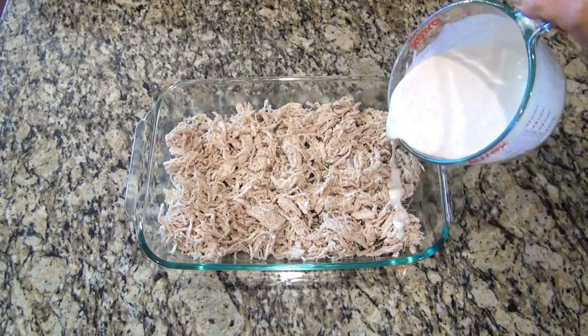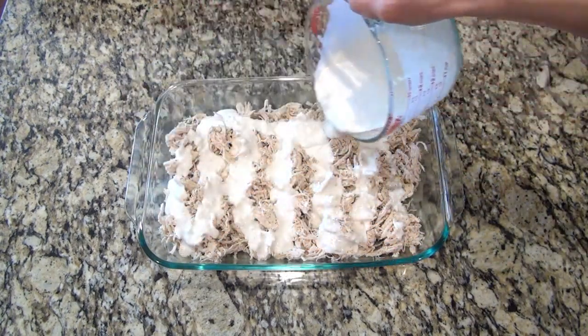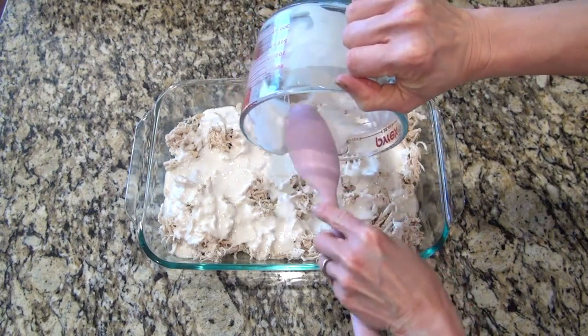Now on top of that chicken you're going to evenly drizzle that biscuit mixture we made up a little bit ago. And just so you know, I will have the recipe linked in the description box below.